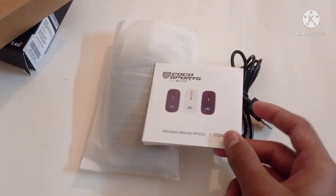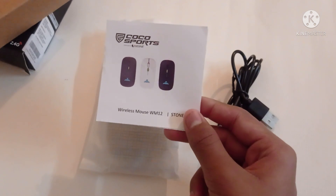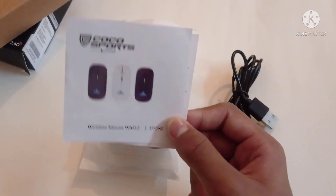Now we will unbox the box. This mouse order name is Cocoa Sports Wireless Mouse, WM12. Edition is Stone RGB.